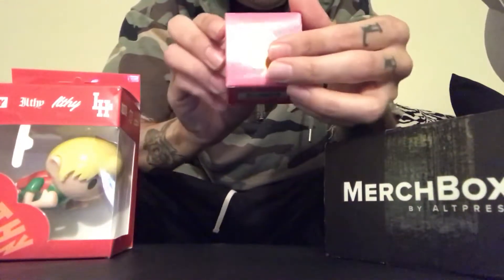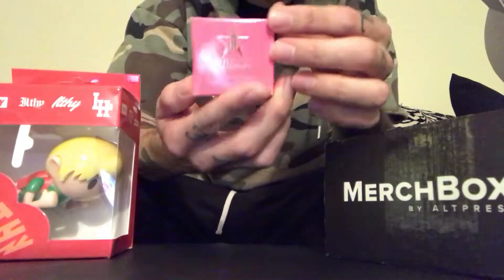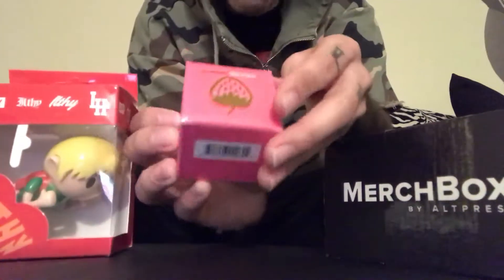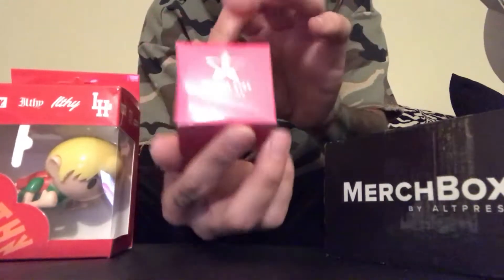It also came with some Jeffree Star cosmetics — it's like a lip scrub.